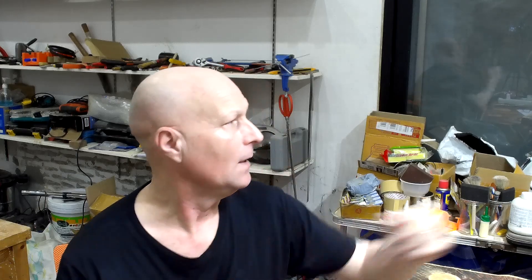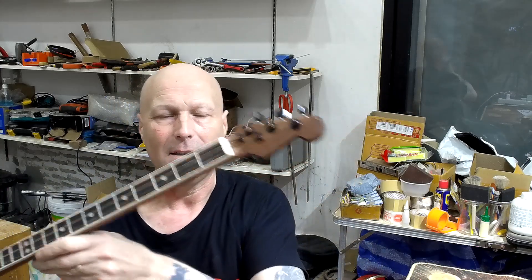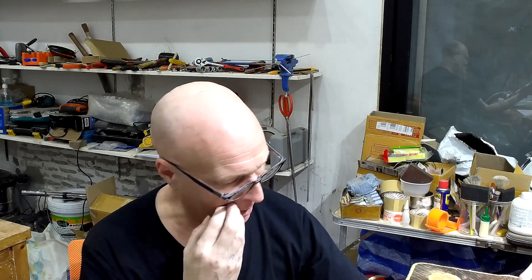Hello my friends, Paul here in the Rojobe Music Workshop and welcome to my next project which is another cigar box guitar. At the end of the last series I finished this one all in black with black hardware, and when I set it up it wasn't perfect but it was good, but I have done one little job off camera because I wasn't entirely happy with it.